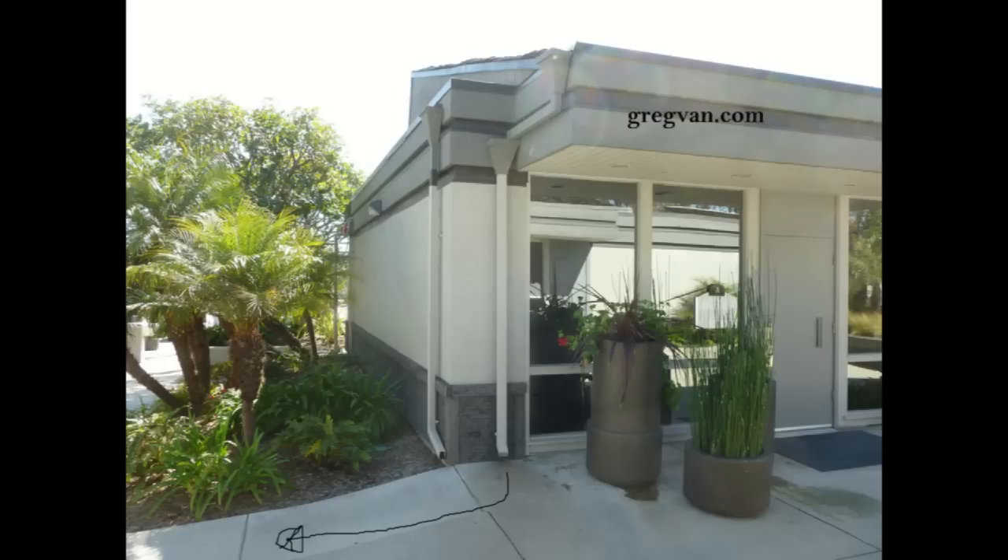If you have a gutter downspout that's dumping into a walkway, an exterior walkway, a sidewalk, a set of stairs, a porch, a deck — anything — then it could become a problem.